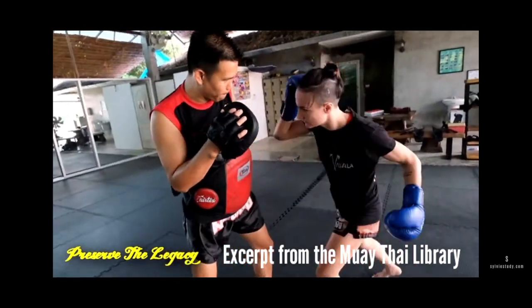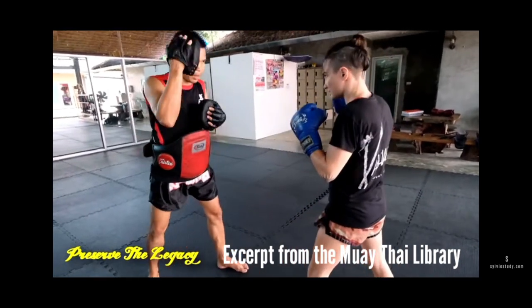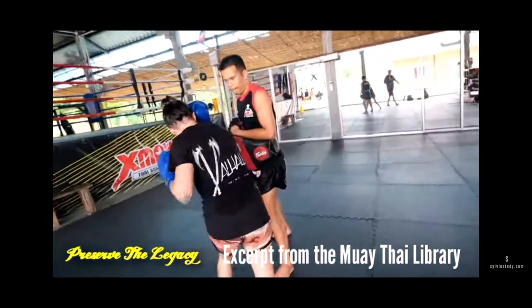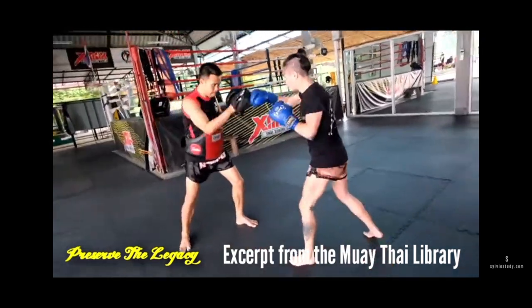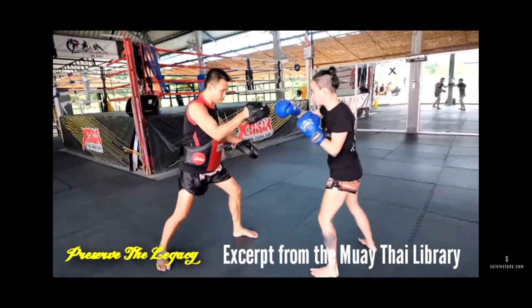He means sway your body to the outside so that you're basically winding up for those body punches. Winding up should not be your arm — your arm doesn't wind up. Your body winds up. It's like you're twisting your body in order to generate the springing power to spring back in the opposite direction. It's like a coil.